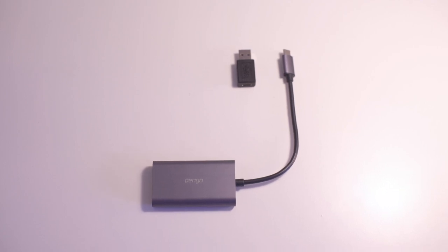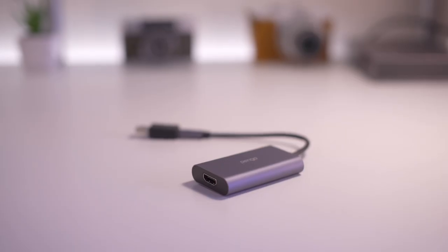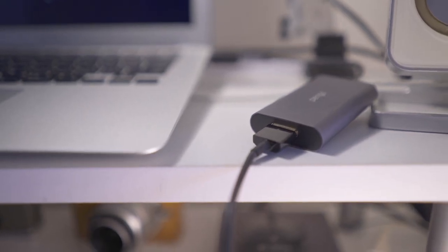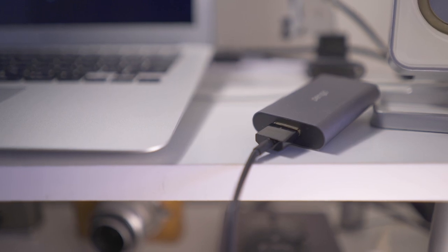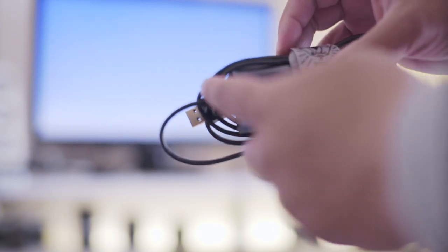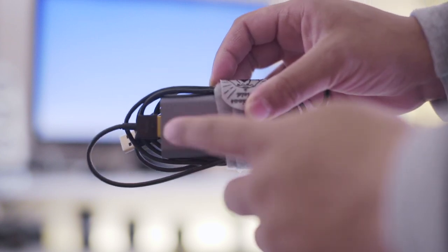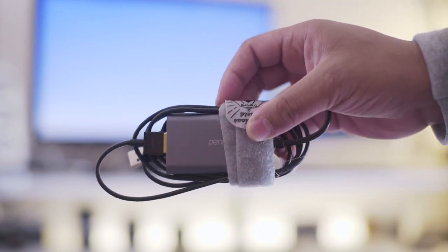The Pengo capture card is awesome — the build quality is really rigid and solid. The way it plugs into your computer is very firm with good contact, and the HDMI cable connection is snug, so I have no fear of it coming loose during a stream.